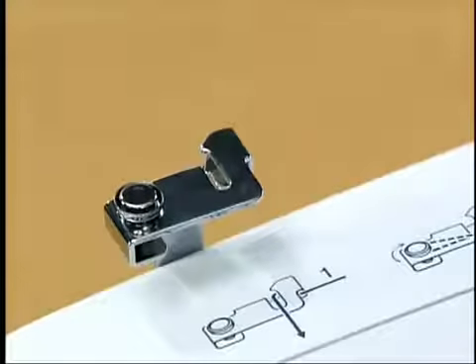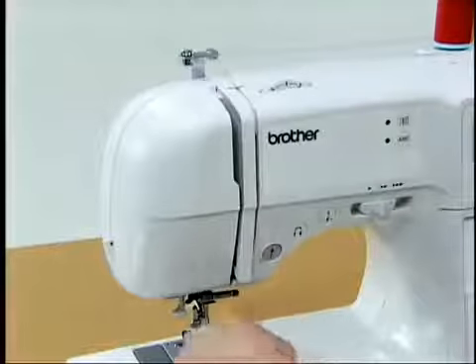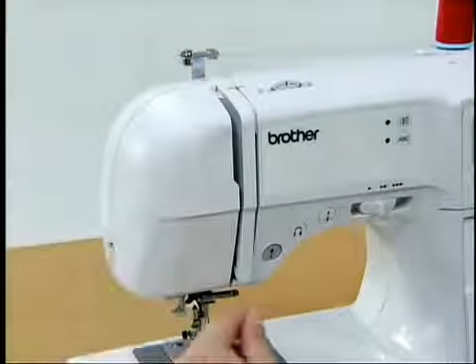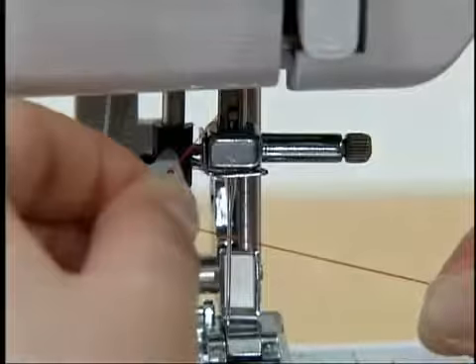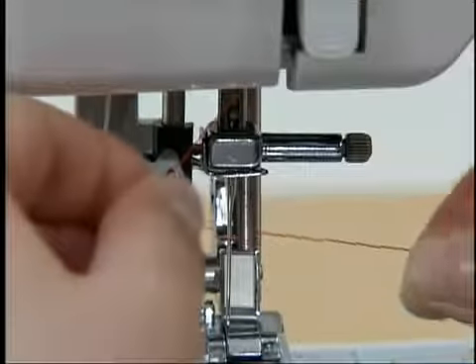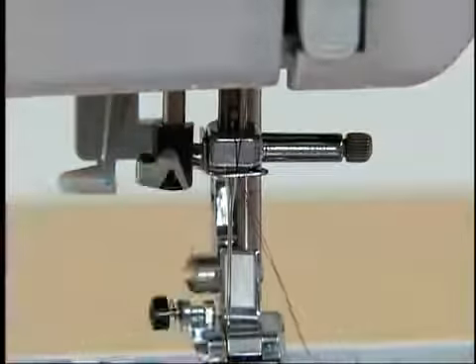Hold the thread from the spool, use your left hand to pass the thread through the thread guide, and feed the thread following the arrow. Guide the thread through the thread take-up lever from right to left. To pass the thread through the needle bar thread guide, it is recommended to hold the thread with your left hand and pass the thread with your right hand.